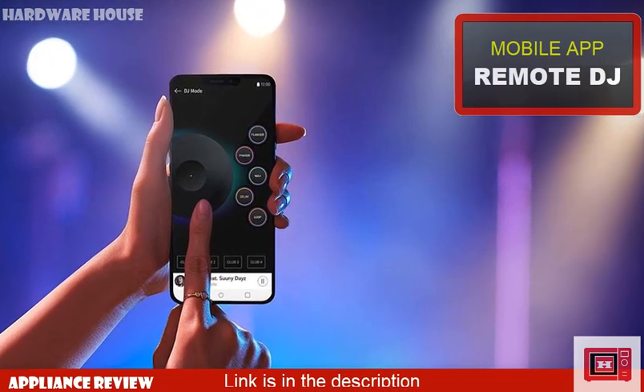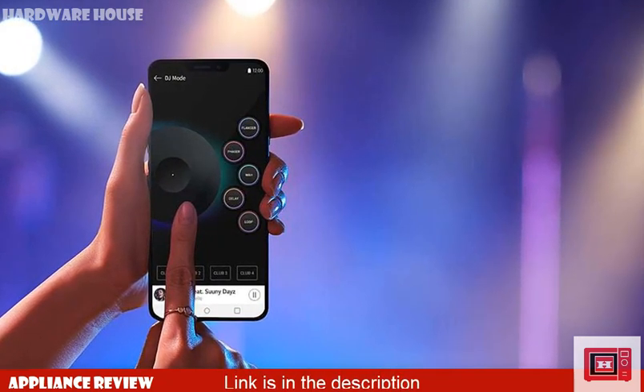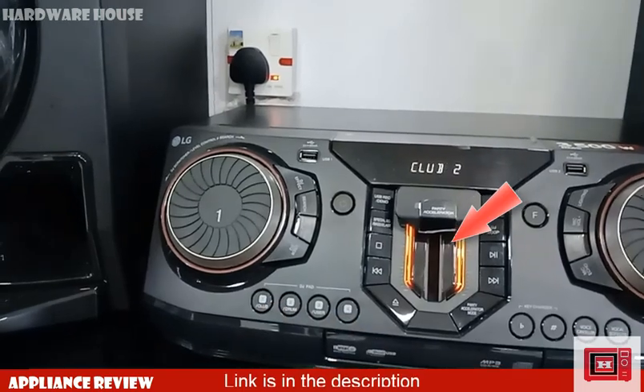There's also a DJ app which enables you to carry out your DJ moves wirelessly right from your smartphone. The DJ app is available on the Play Store and is compatible with most XBOOM series. Also notice the inclusion of lighting around the accelerator handle — that's new.